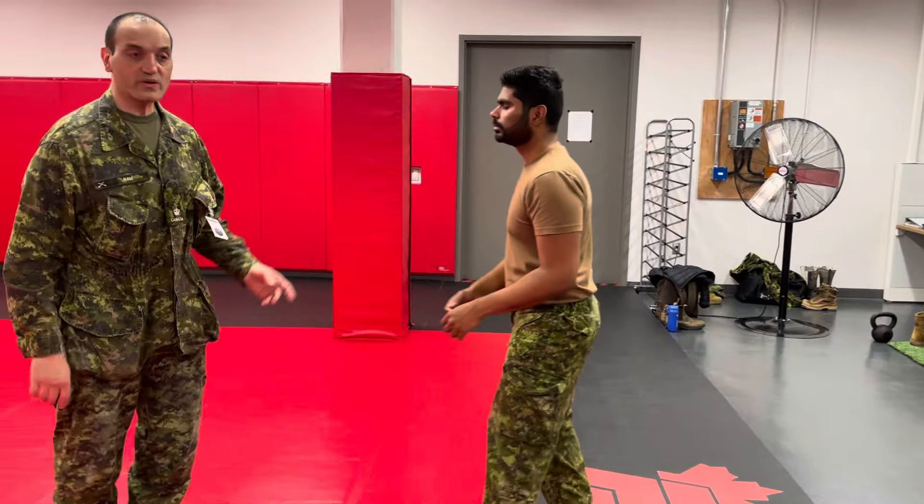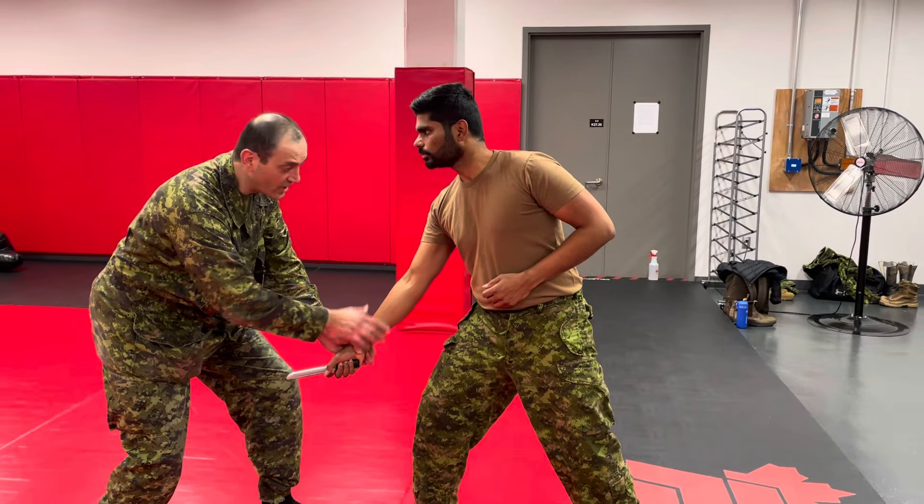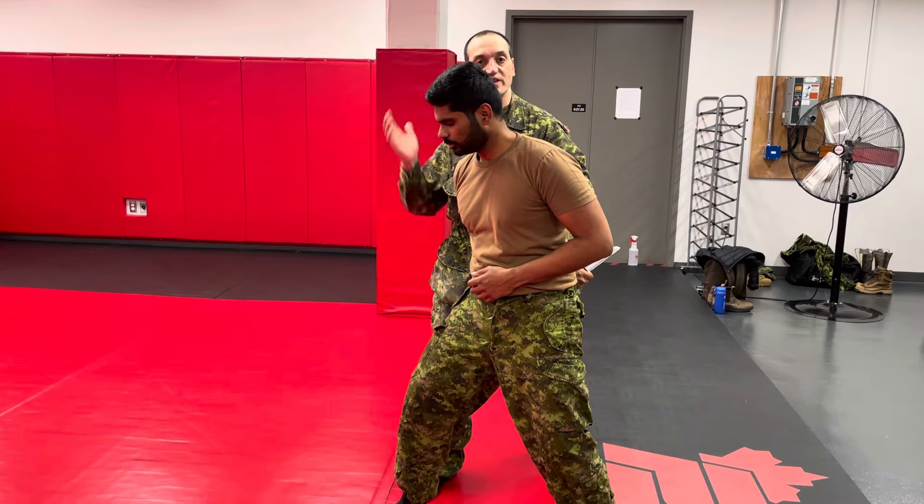Now, if he has a knife, we're going to use the same principle. When he attacks with the knife, I'm going to secure the knife, go through that window, turn around, and then hit him into the temple with the palm.